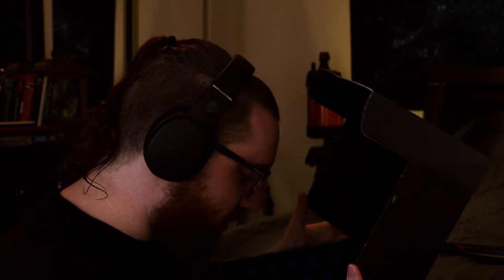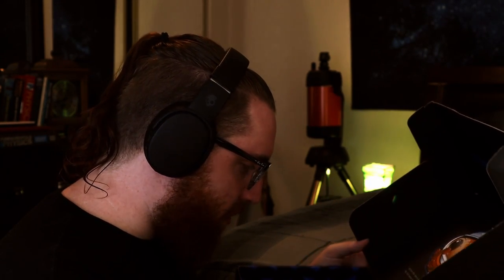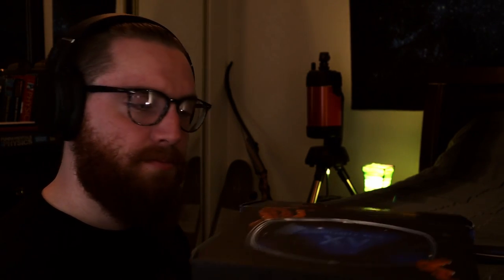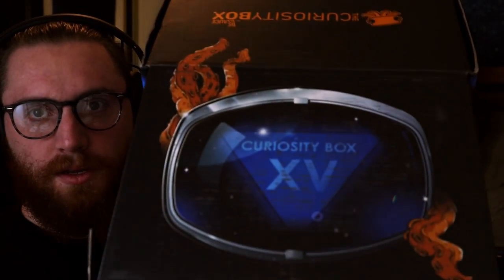Yeah, so there's nothing else in here other than the inside of the box for this month. I guess it's supposed to be like a magic eight ball — there's a bunch of different answers on the inside. One that I noticed says 'Heisenberg says maybe,' which is funny. And then 'Answer is yes, or is it?' Interesting.